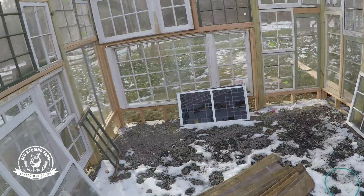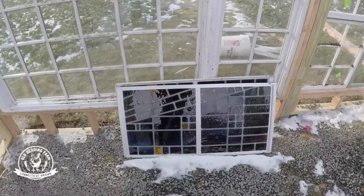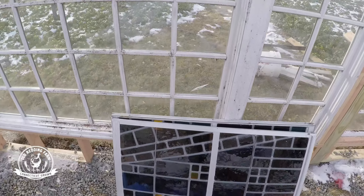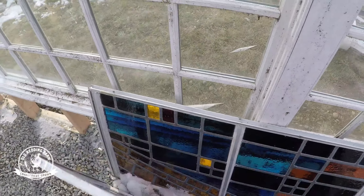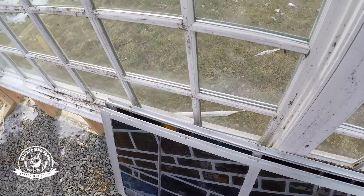We picked out these nice little stained glass windows to be on either side of the door. These are actually the only windows that we paid for. Everything else was salvaged, either from a garbage can or something else.